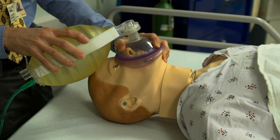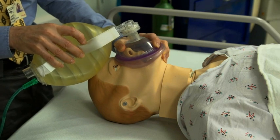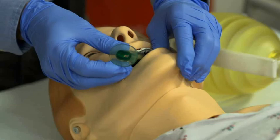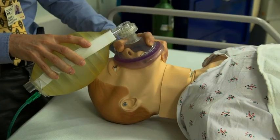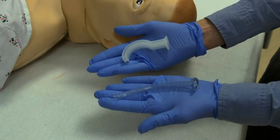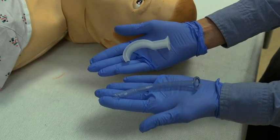Bag valve mask ventilation can be done with one person or two. In both cases, successful ventilation depends on three things: a patent airway, an adequate mask seal, and proper ventilation. A patent airway is achieved by inserting an oropharyngeal or nasopharyngeal airway.